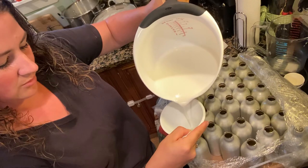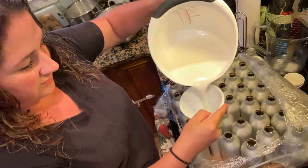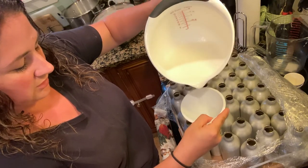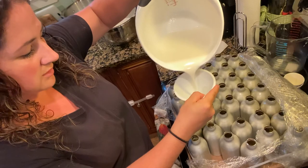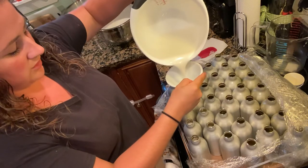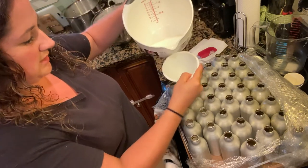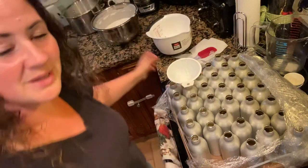The aluminum bottles take a little more concentration because it's hard to see as they're filling compared to the glass bottles. The company I order from is actually out of the clear bottles, so that's why I got the aluminum — I didn't want to not be able to make any lotion. If you guys want to see more videos like this, just like and subscribe. Feel free to leave comments — any questions, we're happy to answer. I hope you guys enjoyed this video.